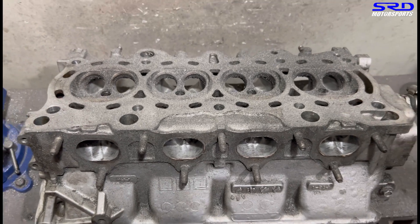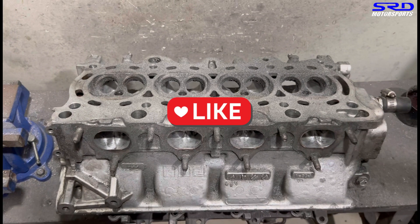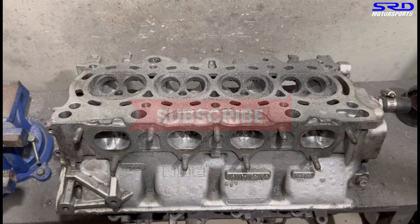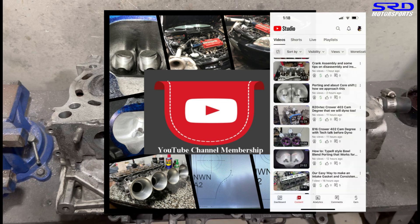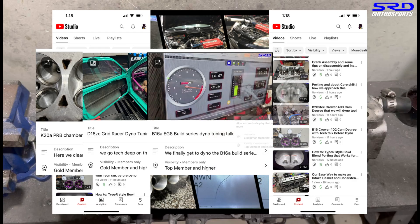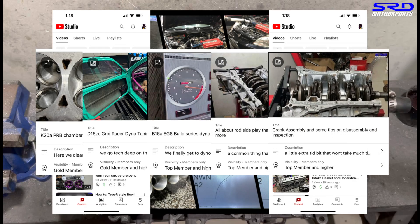Before we continue, hit the like button — the more likes the video gets, the more the algorithm spreads it to our audience and grows the channel. If you haven't, subscribe so whenever you log into YouTube you can check out all our other videos. We have over 310 videos to binge watch. For hardcore content, join the members-only section for ultra-hardcore details including dial tuning, engine building tricks, and bottom-end builds.